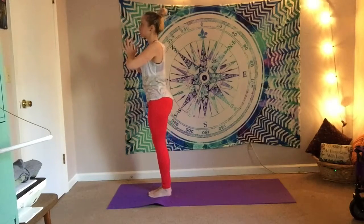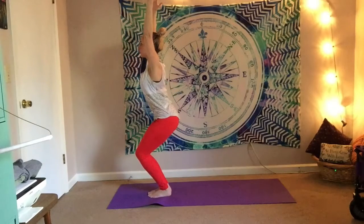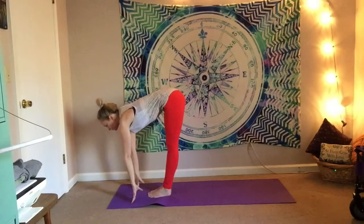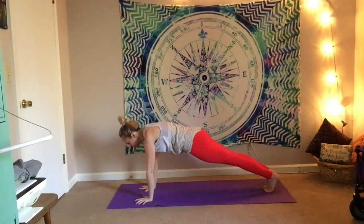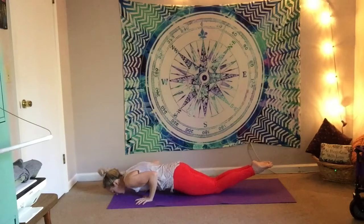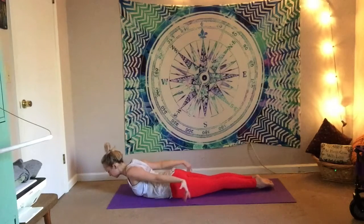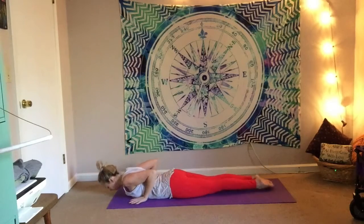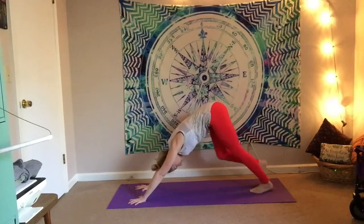Root down, rise, sink the glutes, lift the arms — Utkatasana, chair pose. Exhale forward fold, let it go through the legs. Half lift on your inhale. Exhale, plant the hands, step it back, find your plank. This go around — go to knees, chest, and chin. Modified chaturanga. Inhale for cobra, just lift the shoulders up. Or if you'd like, take it into locust pose — bringing the arms straight out beside you. Press into the mat, press it up through half plank, and then down into downward facing dog.